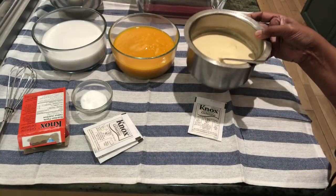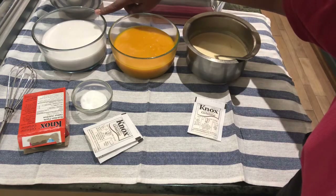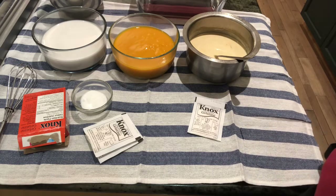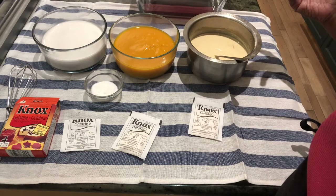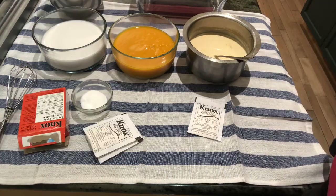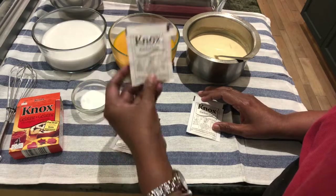Let's go through the ingredients. I've taken milk — around 400 ml — mango puree, 400 ml, and coconut milk, also 400 ml. You can use either powdered coconut milk or any good brand you can find. I've used sugar according to your taste, but I'll be putting around three tablespoons of sugar for each. We also have gelatin — I've used Knox gelatin and I'll be using one pack for each.